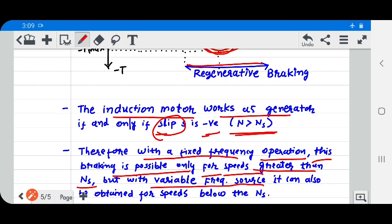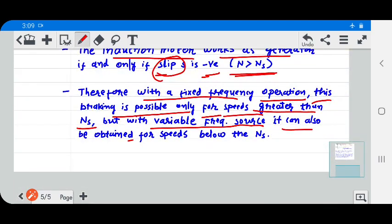But when using a variable frequency source, regenerative braking can also be obtained for speeds below the synchronous speed. Thank you for watching this video.